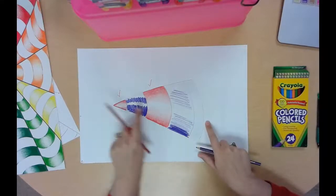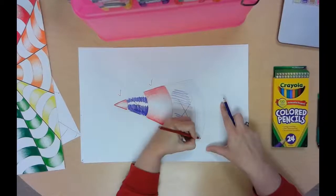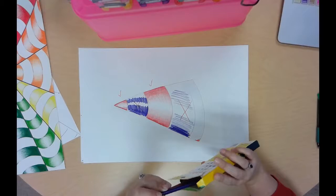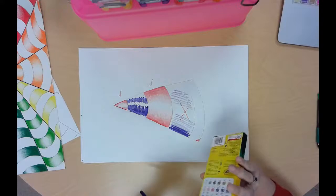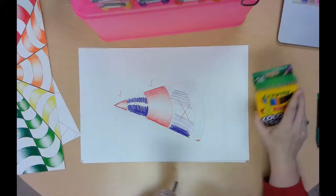You're going to do a practice one, skipping every other section. You have to get your practice one approved by Mr. O before you are allowed to start on your final project. If it's really sloppy and doesn't look good, you get to draw another one and do it again. I suggest you take your time and try as hard as you can.